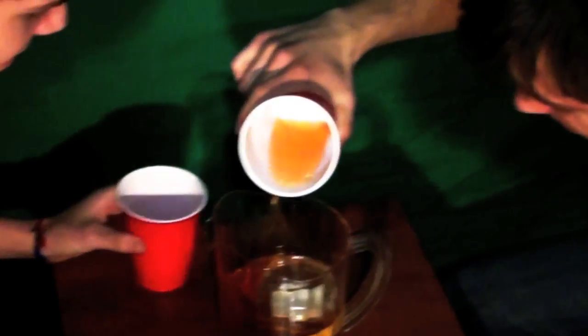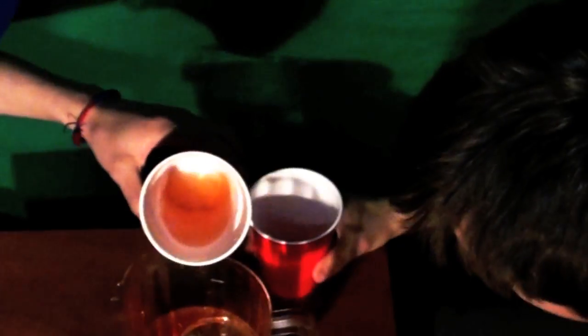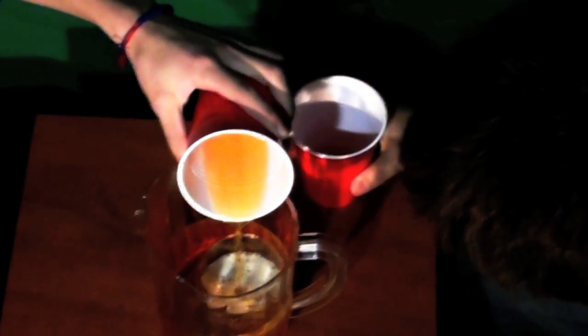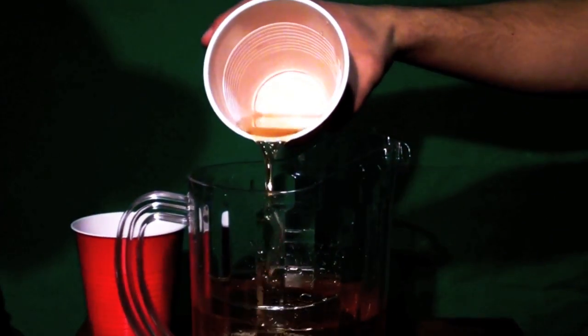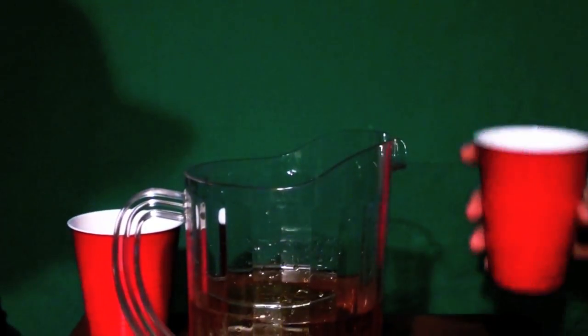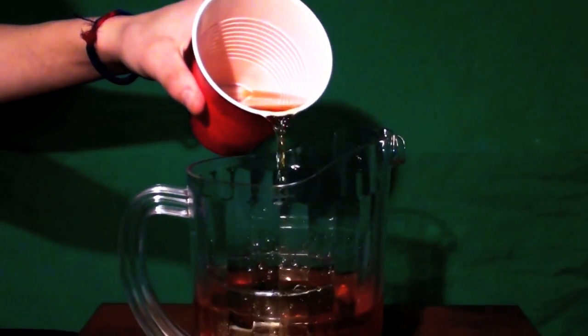To play, get everyone playing to pour a little bit of their drink into the floating cup, trying not to sink it. When pouring, make sure you do not break the stream. If you break the stream, you have to drink the current contents of the glass.